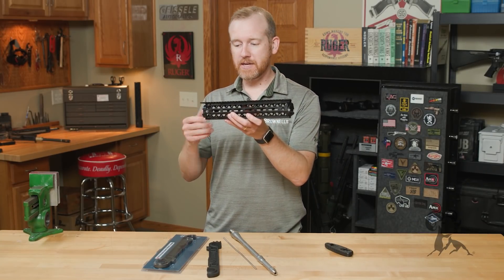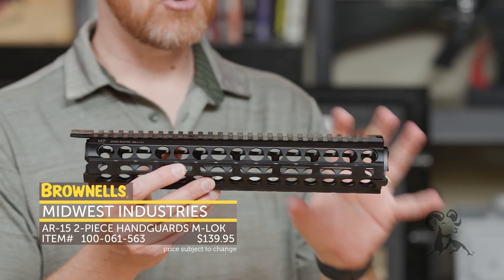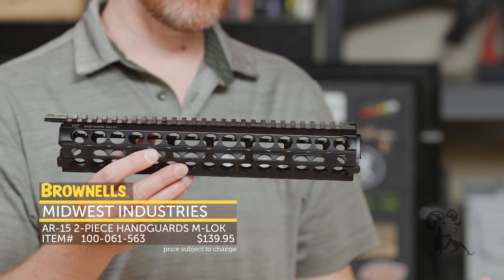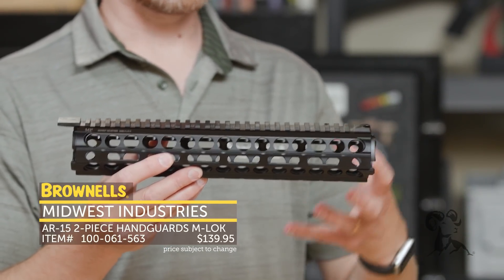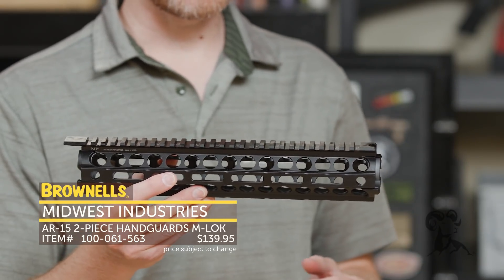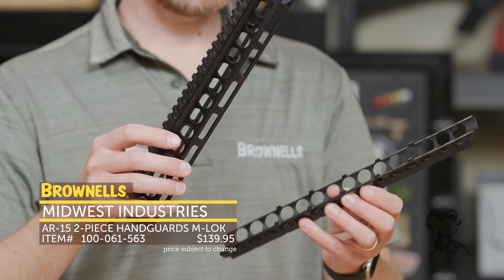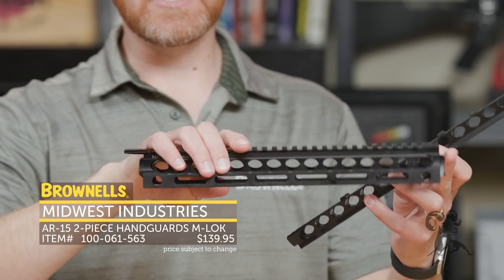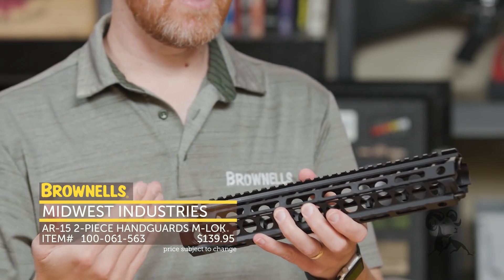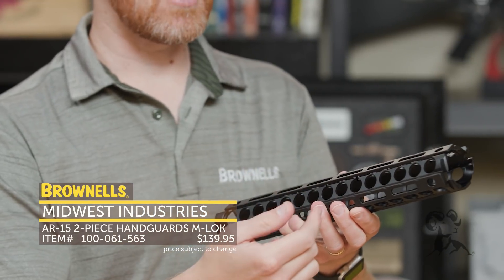Also from Midwest Industries, we have this — we've had the carbine length and mid-length drop-in handguard for a while. This is a drop-in handguard for your rifle length AR-15. Say you've got an A1 or A2 sitting around and you want to upgrade it to a modern configuration — attach lights, laser designators, that type of thing. You can take off your plastic A2 or A1 handguard and clamp this in place. It comes in two halves just like a GI handguard and rocks in place just like those original handguards. What that gives you is a fully featured aluminum handguard with M-LOK slots at the three, six, and nine o'clock positions.